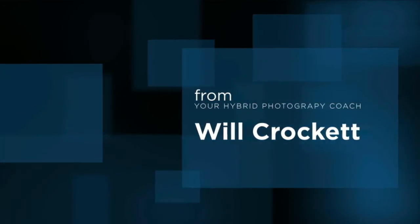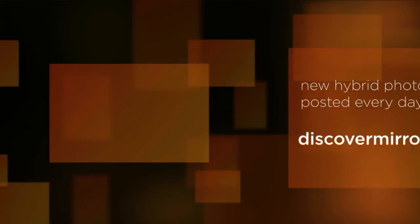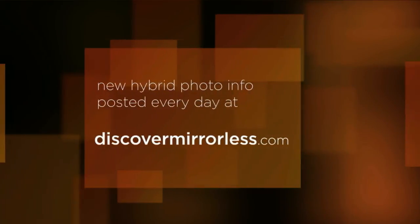Become a smarter hybrid photographer every day. New posts placed up on DiscoverMirrorless.com at 6 a.m. Eastern Time, every day of the week.